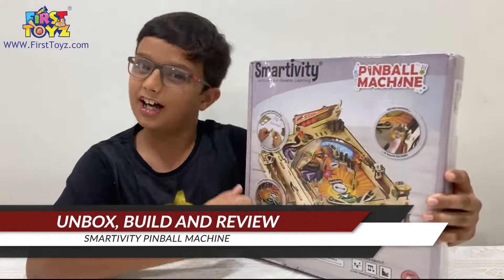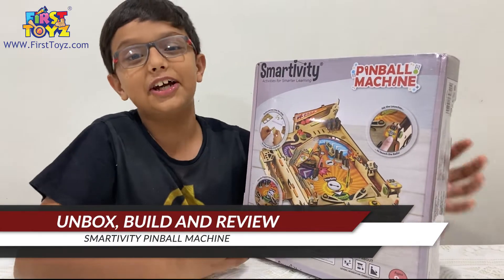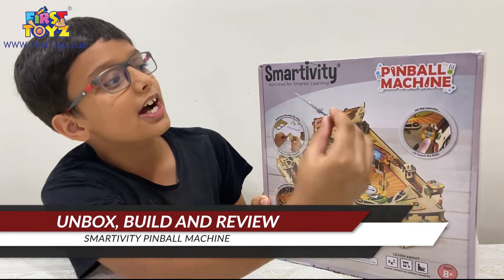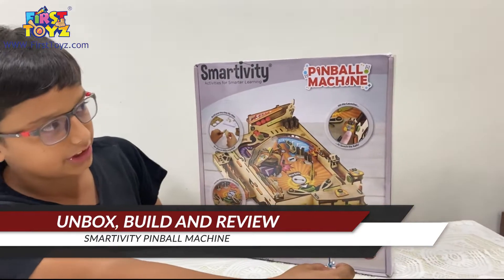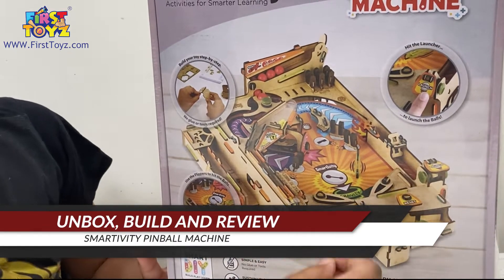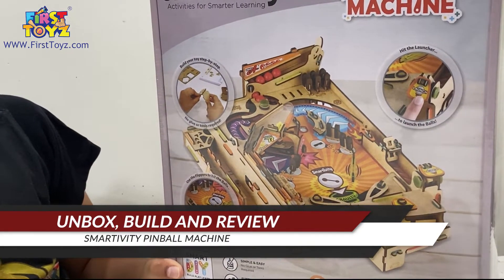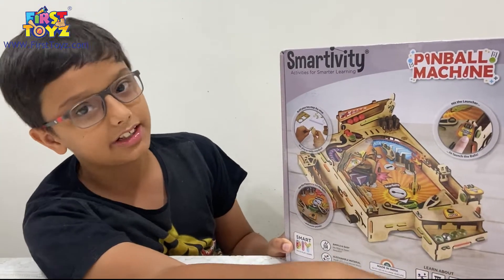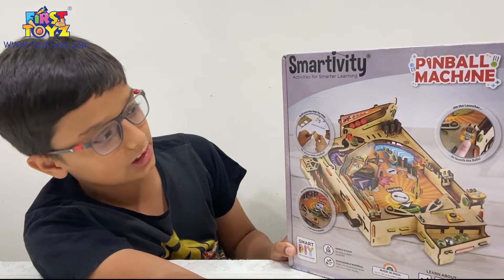Hello everyone, it's Adarsh Rapadhyay and today we have another interesting Smartivity set. Today we have the Smartivity Pinball Machine, the Smartivity STEM STEAM Pinball Machine. I already owned one of these and I don't know where that one went, but this is an extremely fun build and an even more fun experience to play.